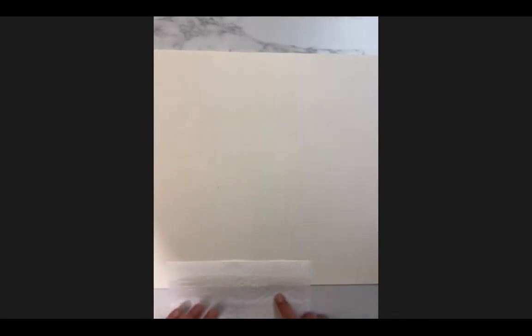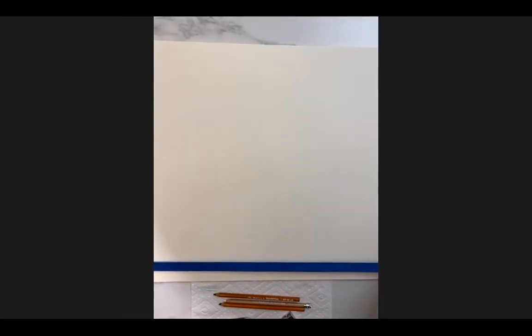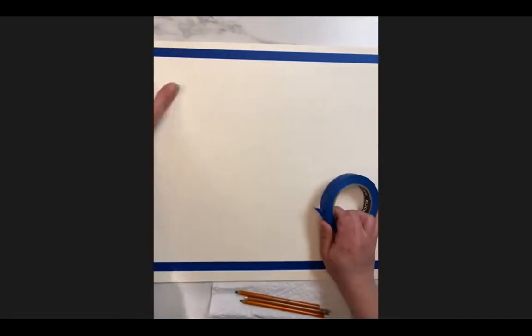I'm going to align my charcoal right under my drawing paper pad and place my paper towel nearby. I'm also bringing in blue painters tape — this is important for a clean drawing. I'll tape about an inch from the corners, edge to edge; it doesn't have to be perfect. Once I'm done, I can remove the tape and have a nice one-inch border around my drawing.